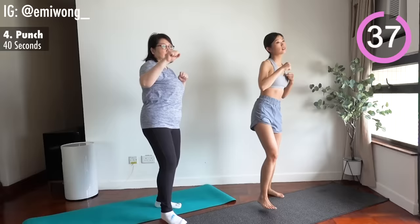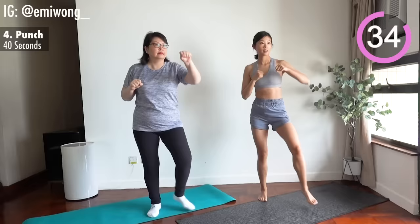Step one leg to the front and punch your arm out on the same side. Alternate sides. Punch as hard as you can — imagine someone or something you're frustrated with. Punch all the negative emotions out.